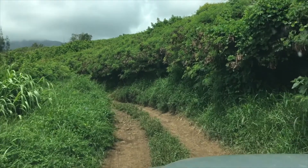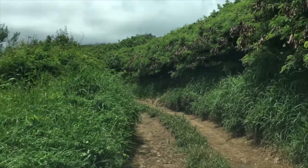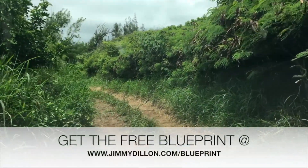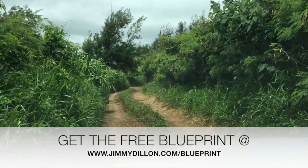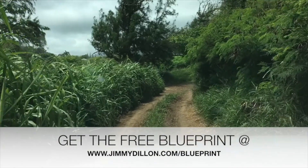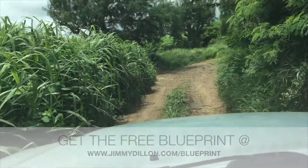I'll see you down the road. Thank you so much for checking out this online guitar lesson with Jimmy Dillon. Remember, you can get the free guitar blueprint for this song that'll help you learn it a lot easier at jimmydillon.com/blueprint. It's totally free and it's yours to keep.